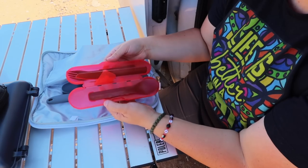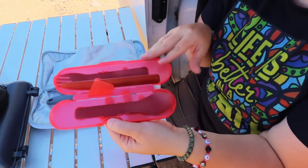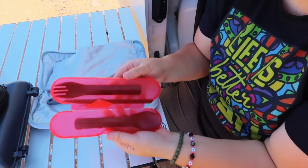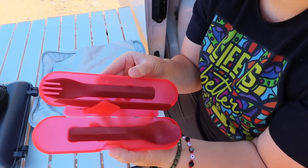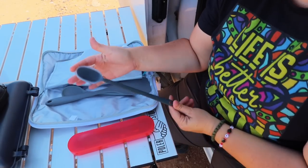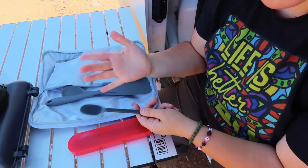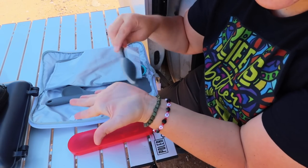Let's start with utensils I've picked up along the way from Human Gear. Human Gear has really great utensil packs that include various pieces — this one has a fork, spoon, knife, and toothpick. These are great for not only van life but also backpacking, which is why I originally got them when I was doing tent camping. They were easy to throw in my hiking pack.